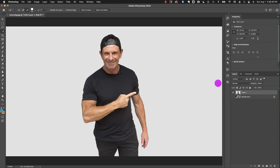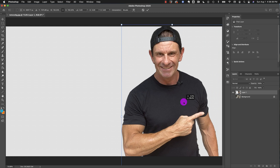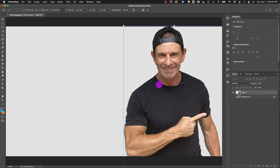Now you can add text, graphics, whatever. What I'd probably do is move myself over to one side, make myself a little bigger — because you want to see face — maybe clean up those lines, and add some text. That's all there is to cutting out an image in Adobe Photoshop. If you're getting any value out of this, hit that subscribe button and smash like.